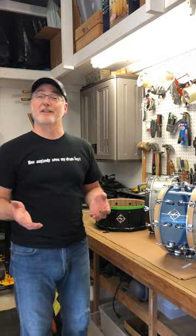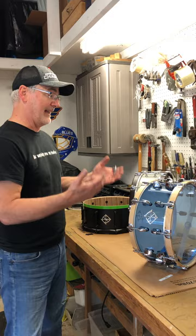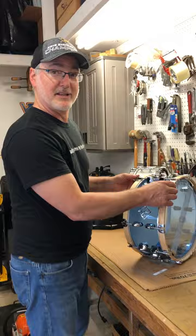Drummers of the world, Jim from Dixon Drums here. While I'm at home, I'm spending a lot of time at my workbench taking a close look at some of our new snare models. But coming from the drum shop world, it reminded me that there's a common problem drummers have when pulling out their old kits — and it's as simple as an adjustment on your snare drum strainer.